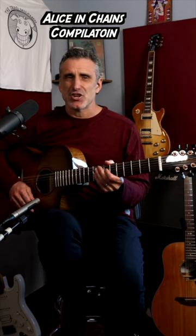After Facelift and Dirt, which were very hard rock albums, they came out with an album called Jar of Flies, which featured a much more mellow sound. And one of the biggest hits on this album was I Stay Away, which was co-written by bass player Mike Inez.